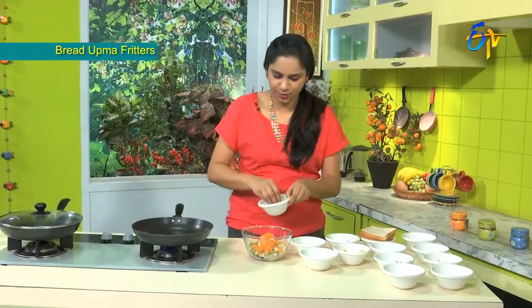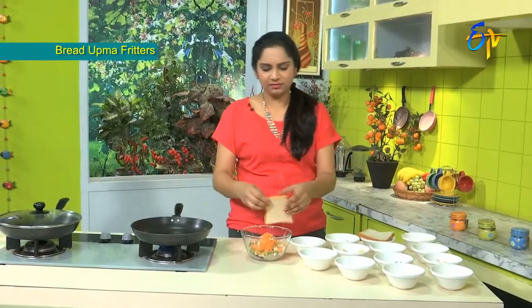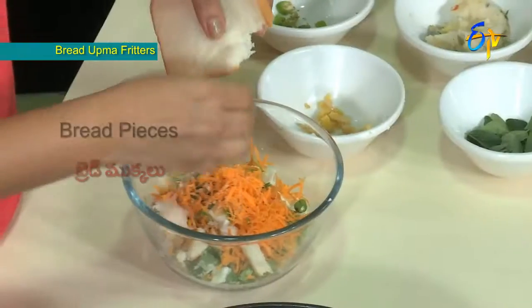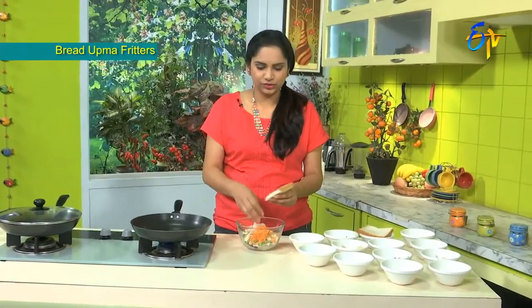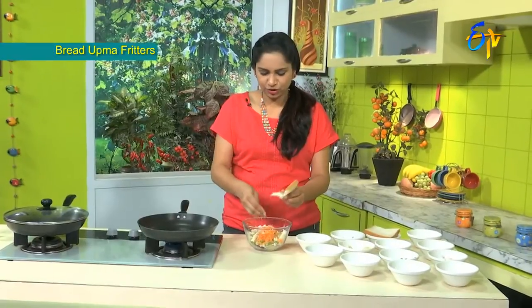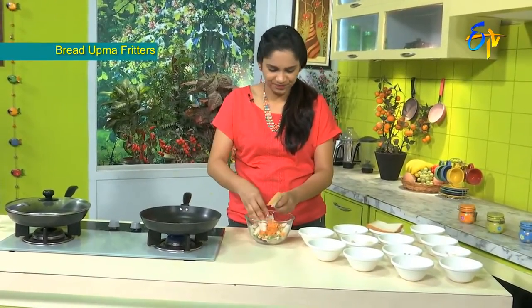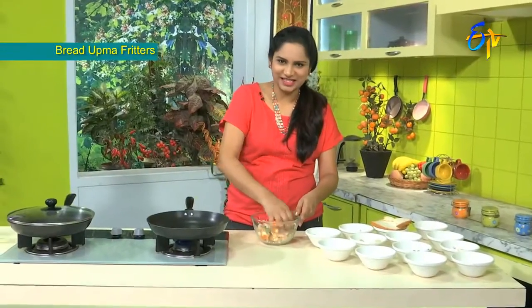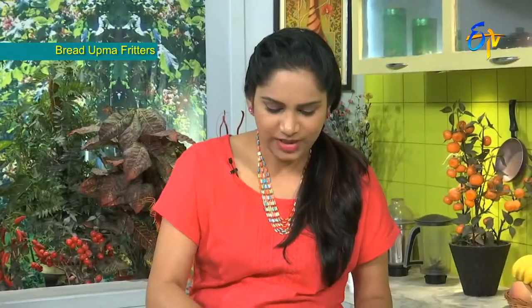Now let's get the recipe started. We have bread and we are ready to use it. We can include the Pindis. We will make Pindis and mix them to the perfect consistency.